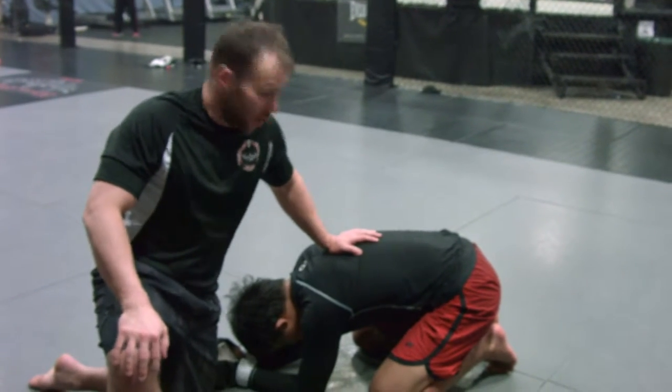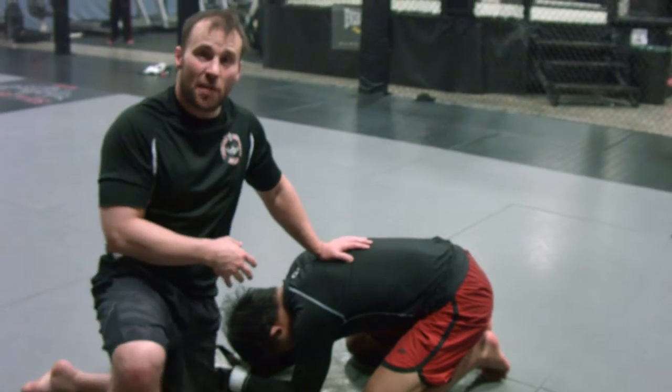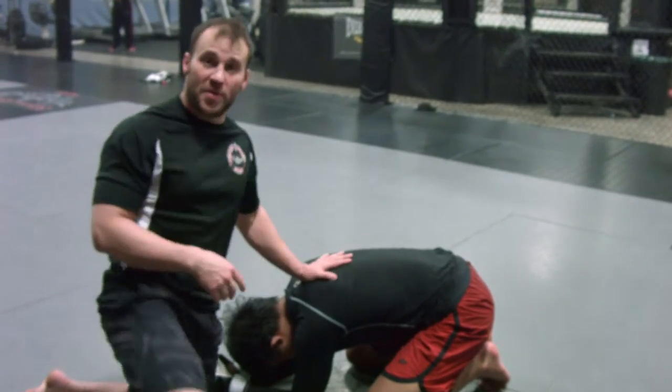What's going on guys? Dennis Davis down at Extreme Couture. I'm going to show you a little guillotine setup that I picked up from Robert Paulus from the quarter position.